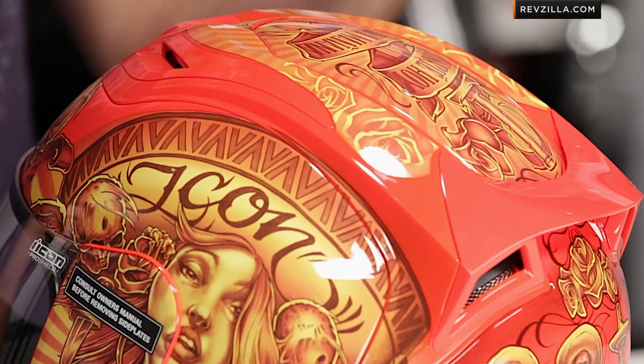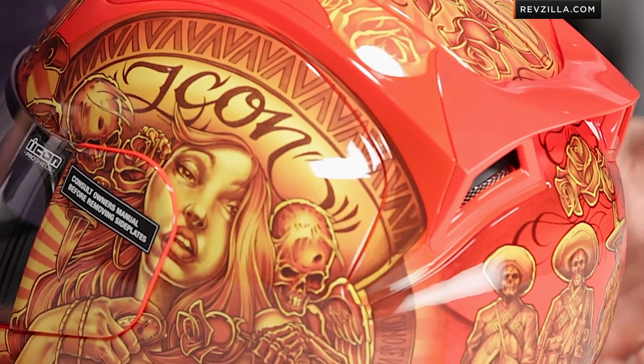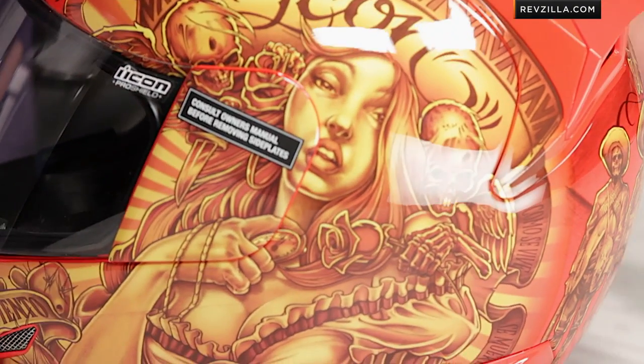Remember, this is an Airframe, which is the top of the food chain from Icon. Intermediate oval head shape, excellent venting scheme, and it's a composite fiberglass shell. Watch our detailed breakdown video on the entire thing.